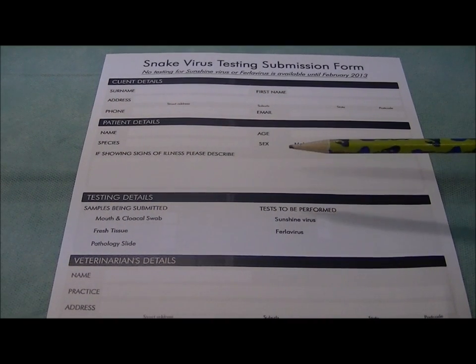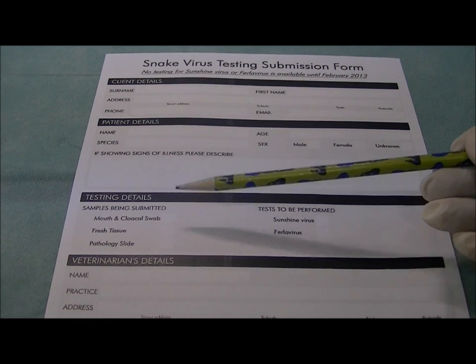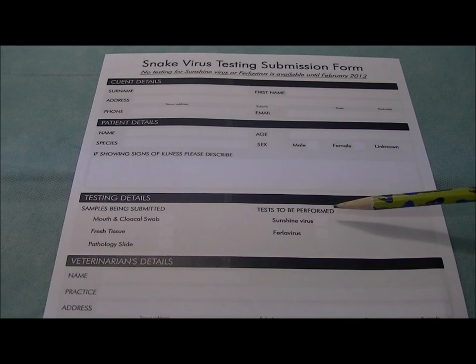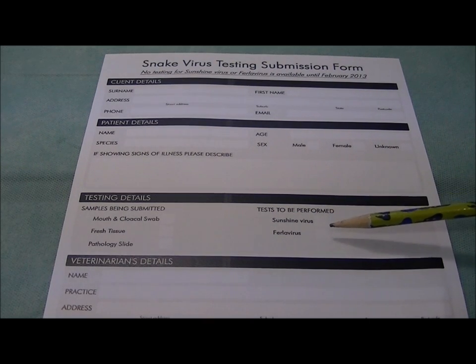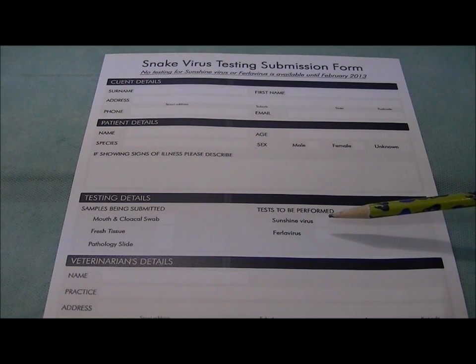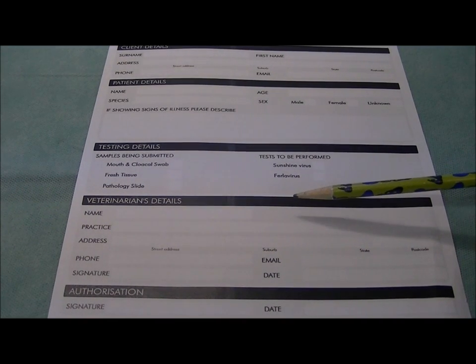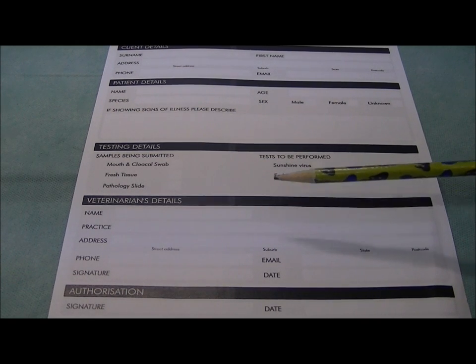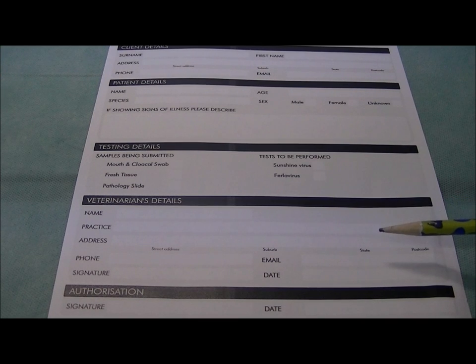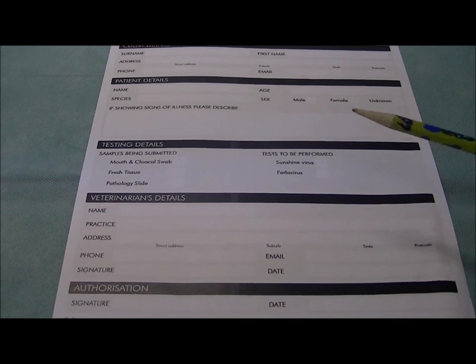The third section of the form is the testing details. Here you need to indicate what you are actually submitting — whether mouth or cloacal swabs, fresh tissue, or pathology slides. You also need to tick which test you'd like performed: sunshine virus on its own, furlovirus on its own, or both tests on the same sample. The fourth part of the form is your veterinarian's details. In order to submit these to the lab, you need to have that done by a veterinarian — you cannot just send them straight to the lab yourself. Include your veterinarian's name, practice, address, phone number, and email address. They also need to sign and date it as their acknowledgement that they have approved those tests.